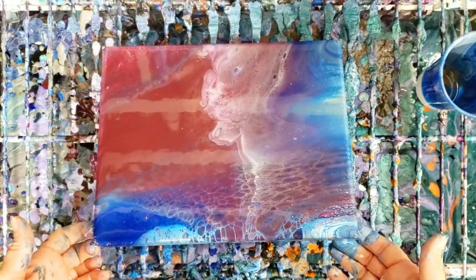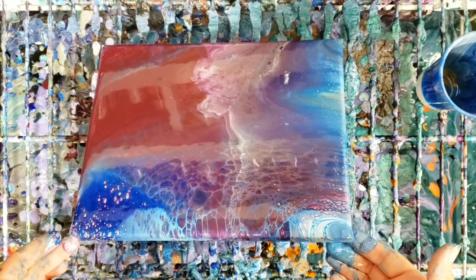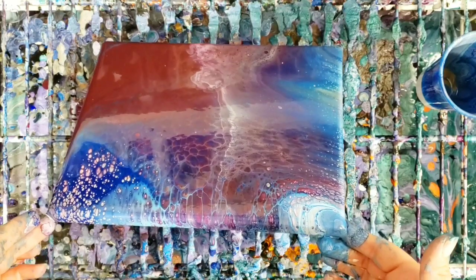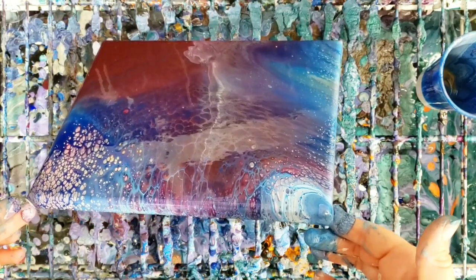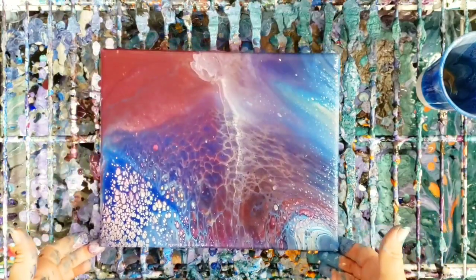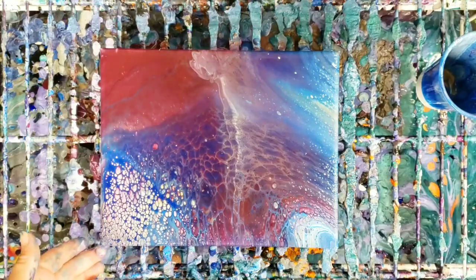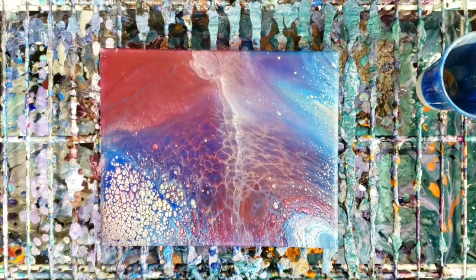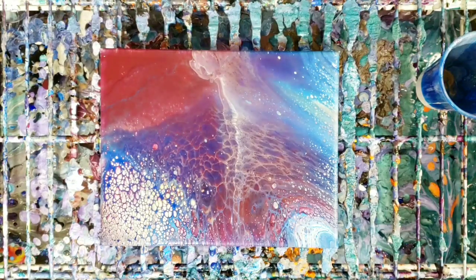We have awesomeness over here. Running it back this way a little bit — that was a little too much of that red. You can already see these crazy cells developing over here. So we'll let it go on time-lapse and we'll be back.